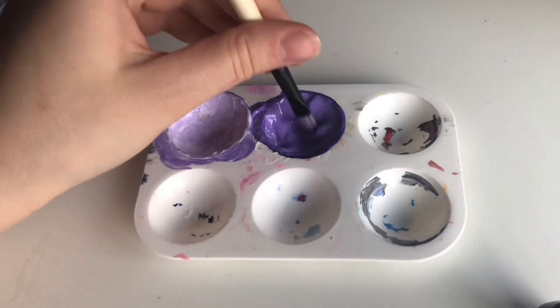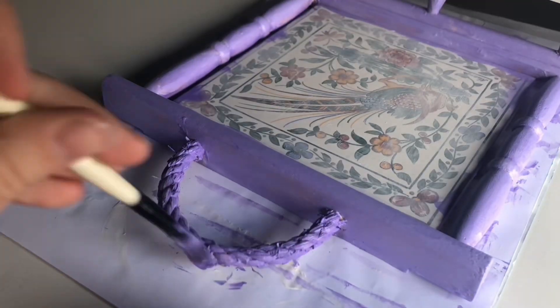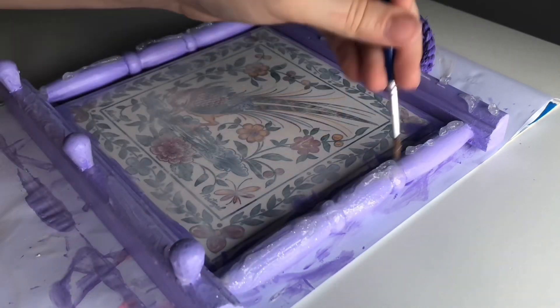For the handle of the frame I'm going to be using a darker purple. I'm also taking some purple air dry clay to make little hearts, which will be stuck onto the little bits where you hang your keys on. Now I'm taking some glitter glue to give it a glittery effect.